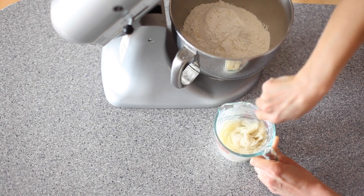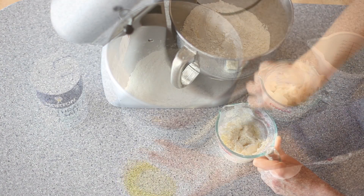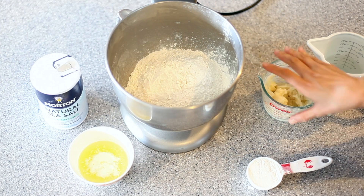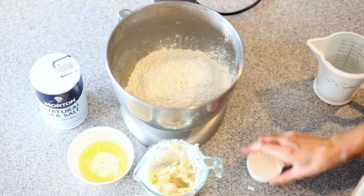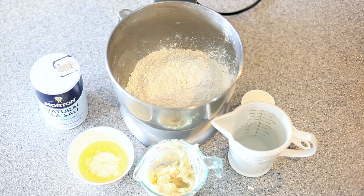Set that aside and let it cool down for about 15 minutes or so. I have here two tablespoons of melted unsalted butter with two tablespoons of avocado oil — you can use any oil you have on hand. In my mixing bowl I have four cups of all-purpose flour and half a cup of sugar.